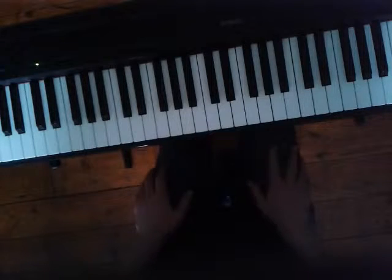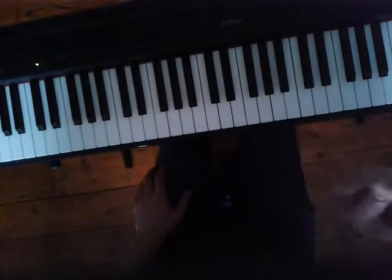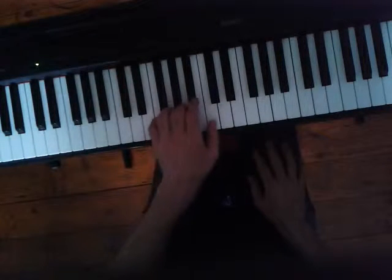There's another way of playing it — you just do the melody with your right hand, like a simple one-note melody, and play just the chords in your left hand.